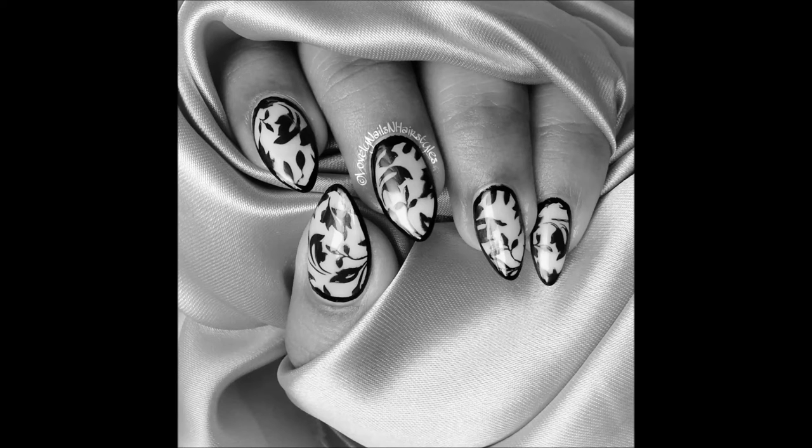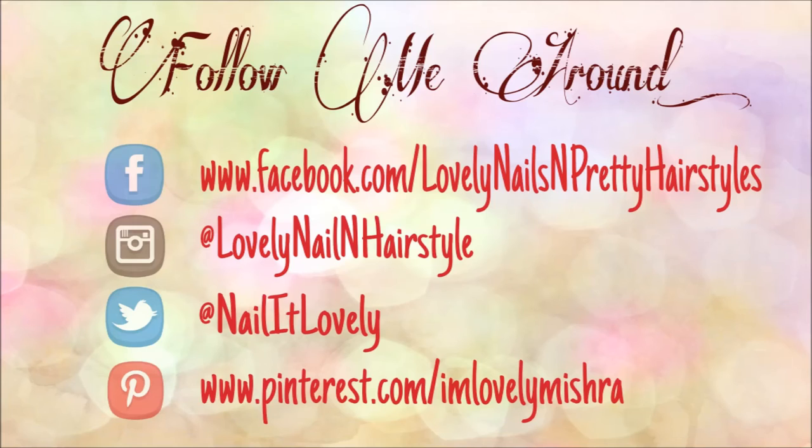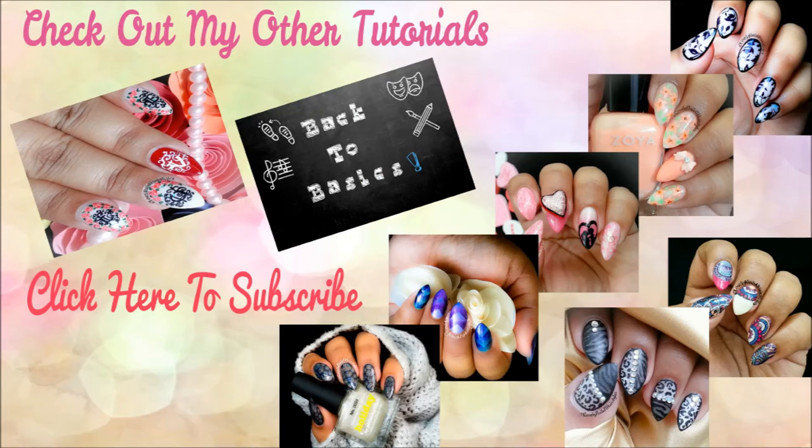Feel free to check my other tutorials, and if you haven't already, please subscribe to my channel — I would love to see you guys around. If you have any suggestions or anything you want to share with me, please leave a comment down below. Thank you so much for watching; I will see you guys in my next tutorial. Till then, take care — I love you all, bye!